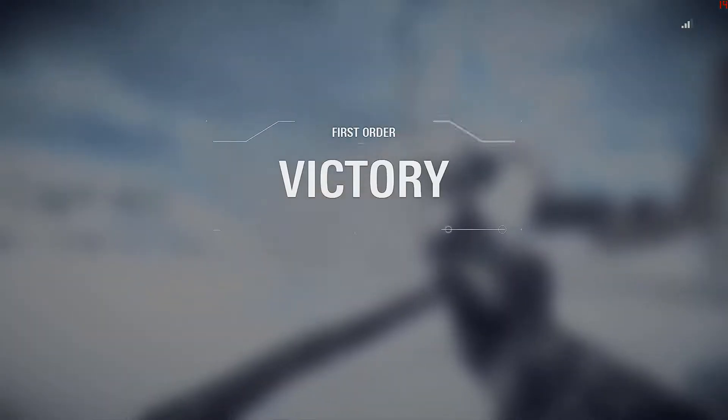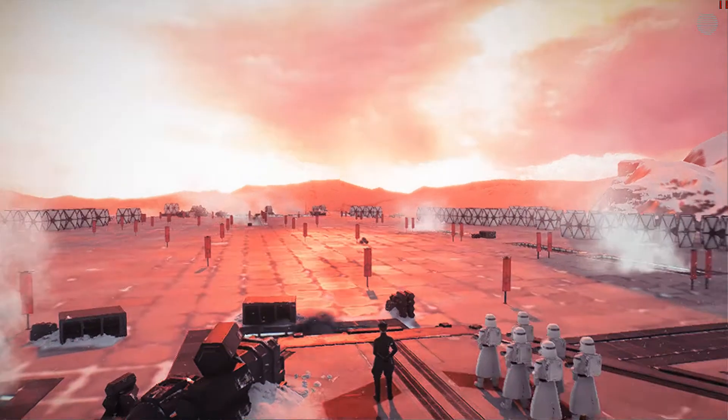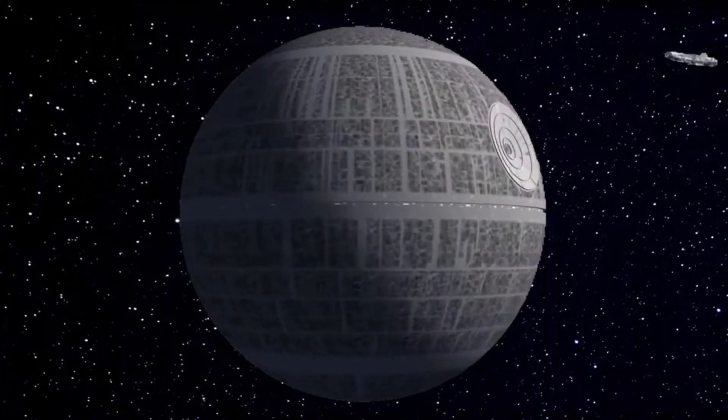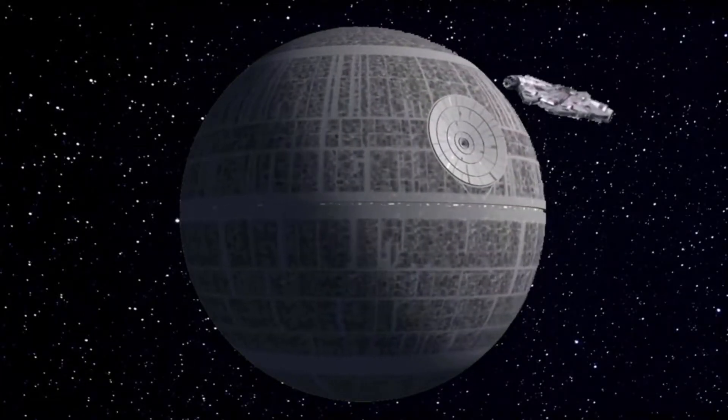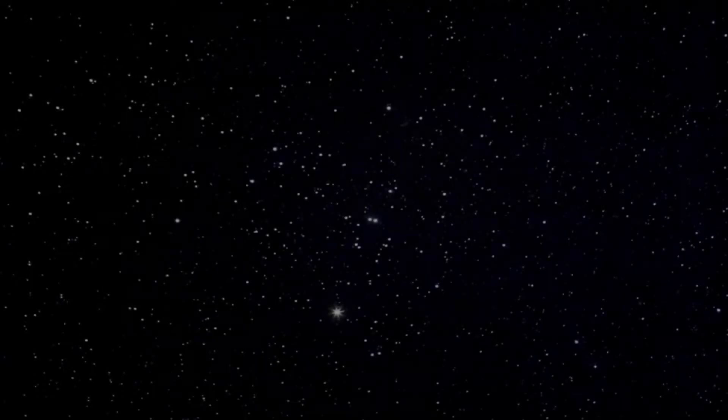Yep, that was me trying out my new controller. So again, I'm Darth Vigress — please like, comment, subscribe, hit that notification bell, and enjoy the rest of your day. I'm Darth Vigress!